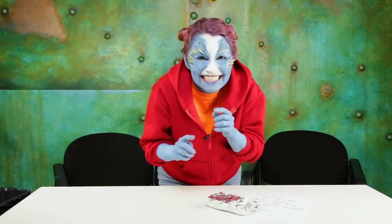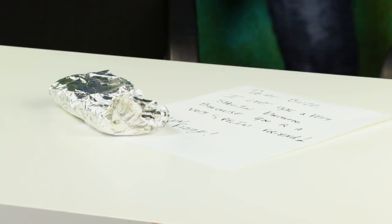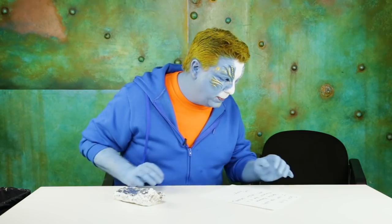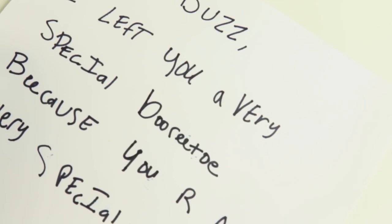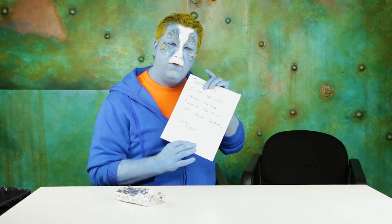Okay, let's go prank him. Buzz! Oh, food. Dear Buzz, I left you a very special burrito because you are a very special friend. Love, Busy. Burritos — I love these.